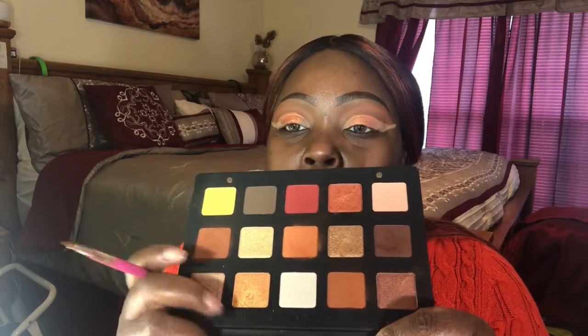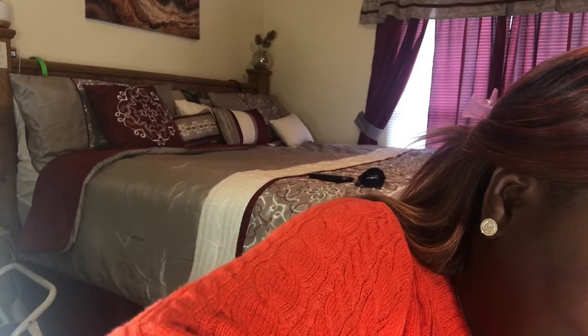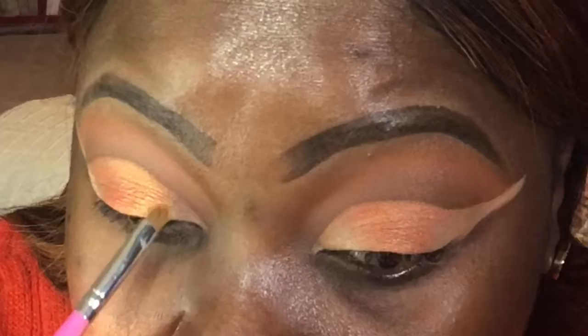This one looks like a yellow-orange — I don't know — but I'm going to put that closer to the inner corner so we can start bringing this look together. I'm using a tiny tiny detail brush from BH Cosmetics — BH Cosmetics makes bomb brushes — and I'm going towards the inner part of the eye.